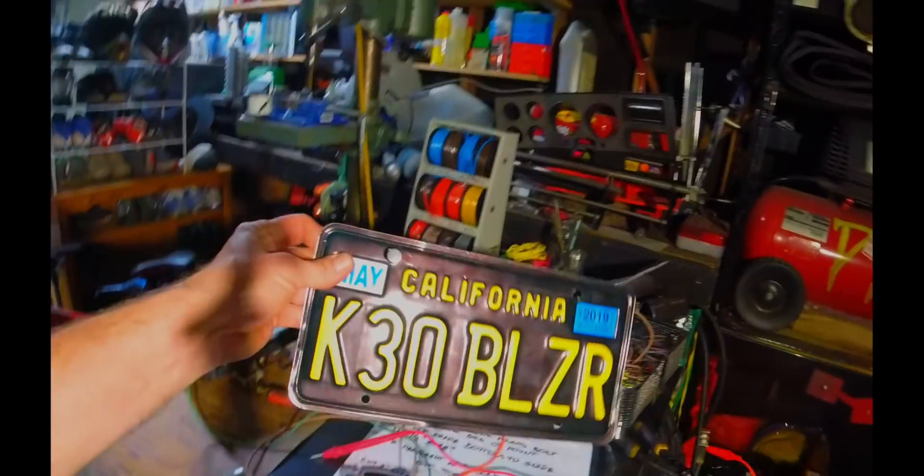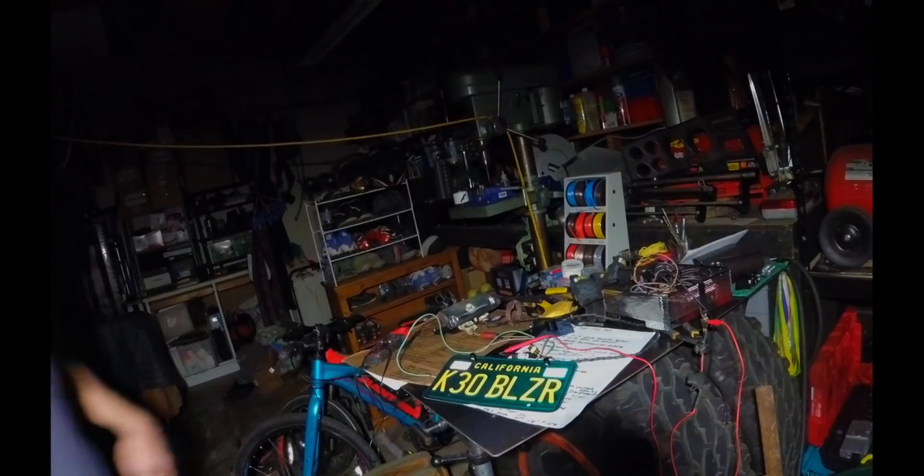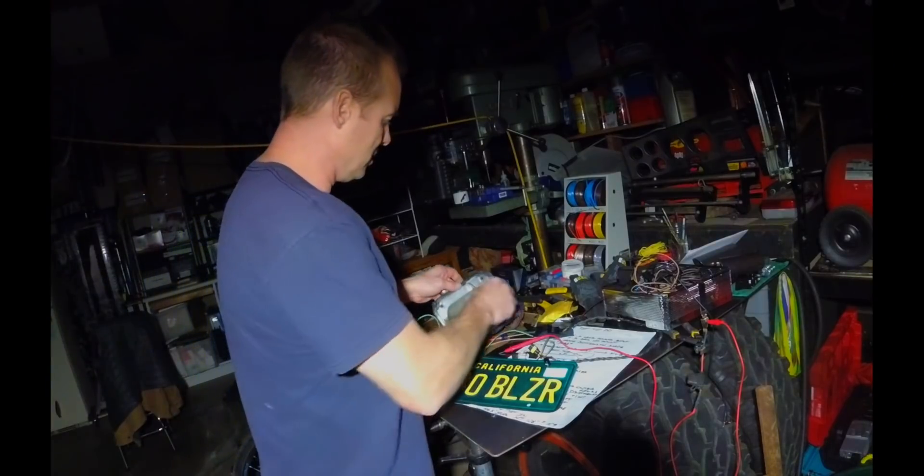I'll show you really quickly — ignore the mess up here. I've got a little tabletop power supply I built so I can test some of my electrical stuff; I'll do a video on that later. Let's check this out real quick and I'll see if I can do this in one take — that would be pretty awesome. Oh, and I also have these LED studs.